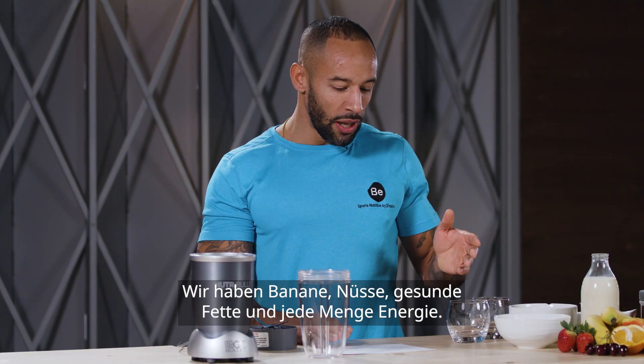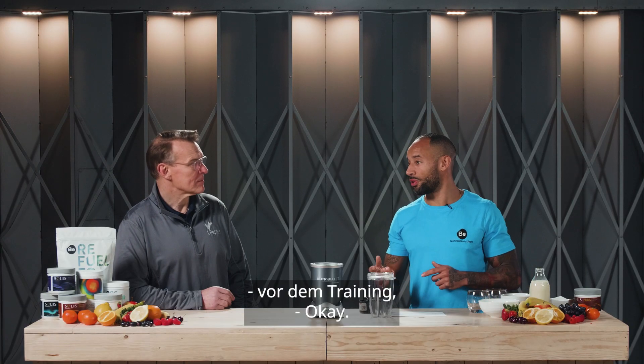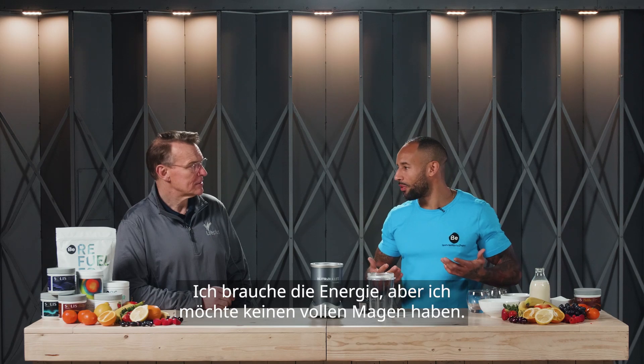So we've got a banana in there, we've got nuts, healthy fats, and we've got plenty of energy. Normally I'd use this shake in the morning before I go to training if I don't want to have a traditional breakfast. I want the energy but I don't want to fill myself up too much.